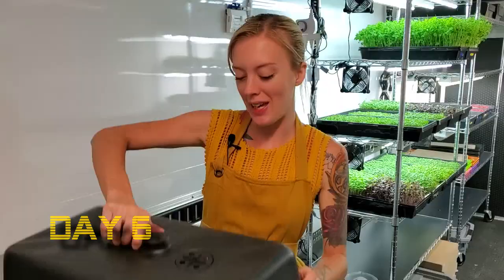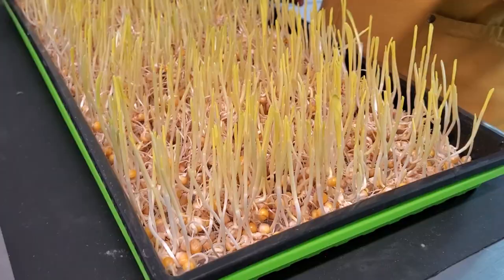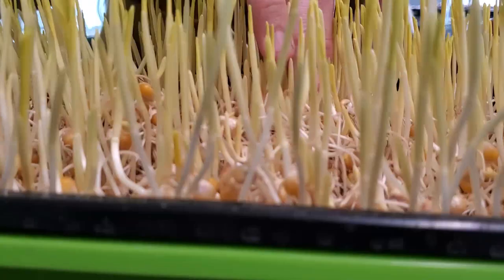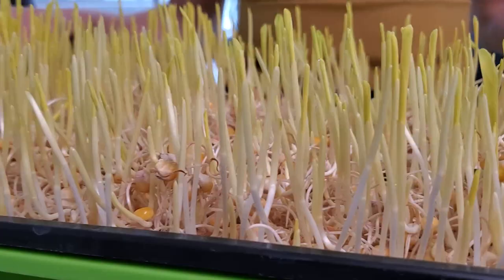It is day six of the corn microgreens and we are looking awesome. We're probably going to be harvesting these tomorrow. Once they start opening up more like this, they'll be ready. Something I am noticing is that the radicals and roots are pushing off of this BioStrate material, so I believe it's probably just not good to grow corn on that. I feel like maybe a soil would do better — we'll test that and see.